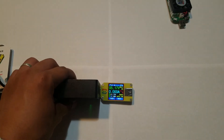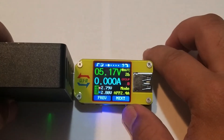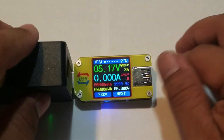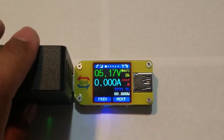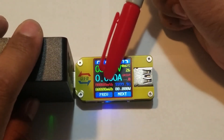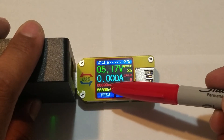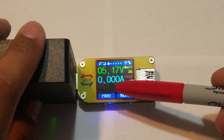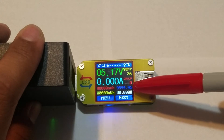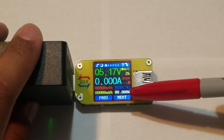I'm going to plug this into the 5-volt USB port. As you can see, it reads 5.17 volts. The display shows volts, amps, milliamp-hours, milliwatt-hours, an ohmmeter reading, and watts.